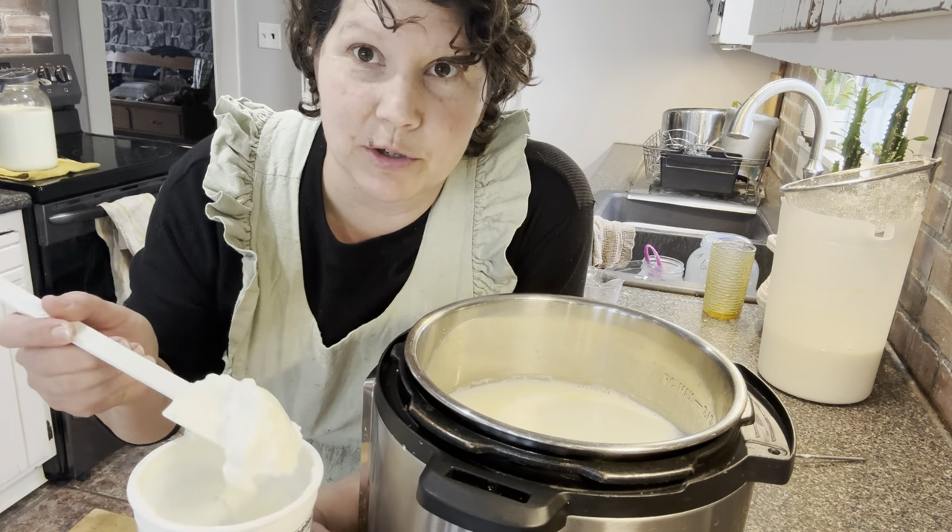Remember, the only thing I've added so far is milk and culture — no sugar or flavoring of any kind. We're going to let that strain for a couple of hours. All that whey running off is also carbs, so in the end when we strain a lot of this whey off, we're going to have a low-carb, high-protein snack or meal for the family.